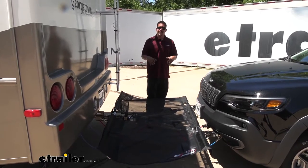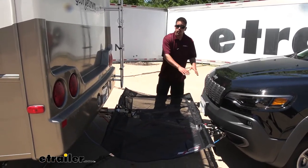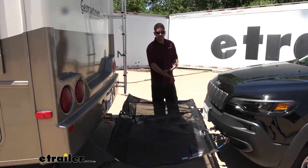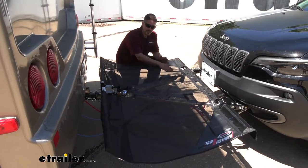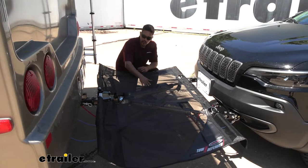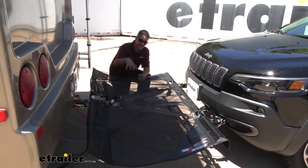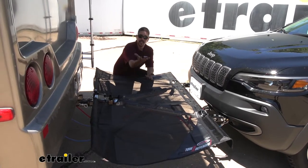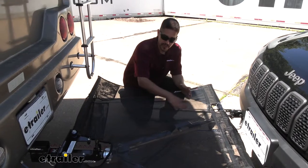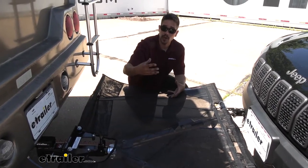I suggest having the Tow Defender be the last thing you hook up, because as you can see it's going to cover our tow bar, which will make it really difficult to hook in our safety cables, braking system, and our electrical. Now with it rolled out, you can see how it's really going to help protect our Jeep. The heavy-duty nylon screen is going to deflect rocks and other debris down so it doesn't have a chance to come up and reach the front of our Jeep. I do like the fact that it covers everything up and it really is going to prevent that stuff from coming up off the ground.